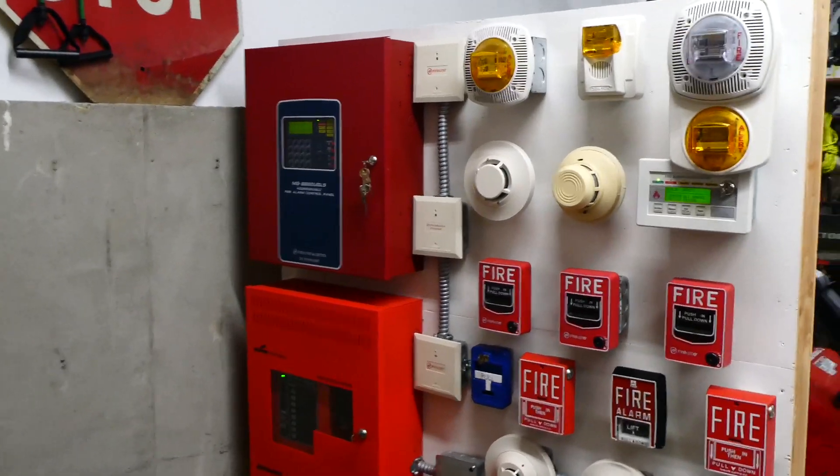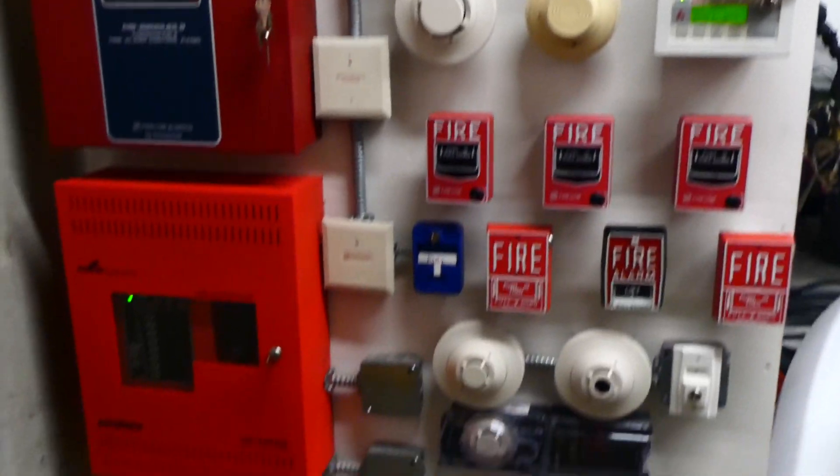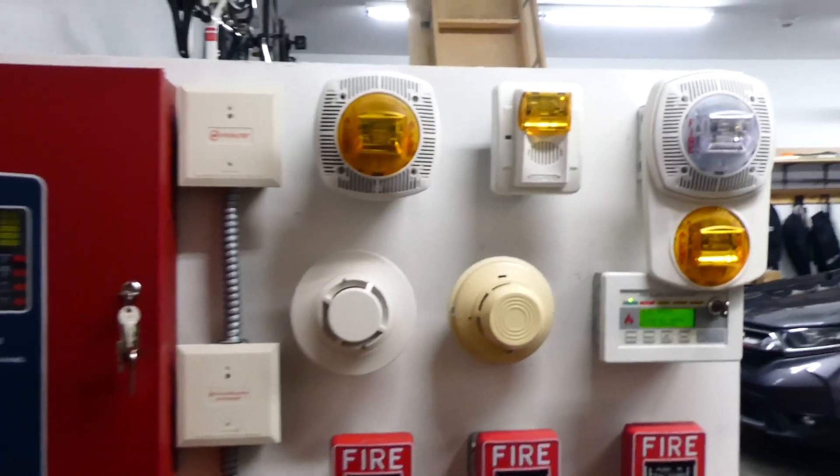Alright everyone, welcome back to the next system test with my voice evacuation system. If you haven't seen the other videos I've made on this board, definitely go check them out. I have a whole dedicated playlist if you're interested.